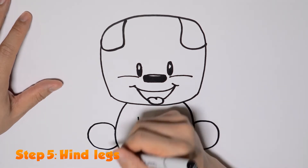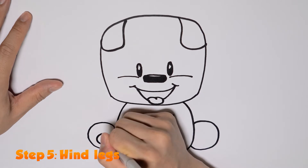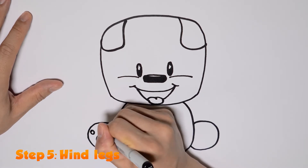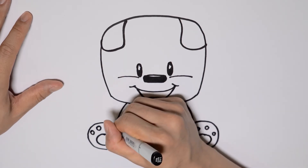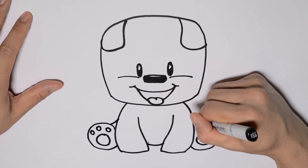Draw two circles, one on each side of his front legs, and then draw his little paw prints. Draw a little line connecting his paws with the rest of his body.